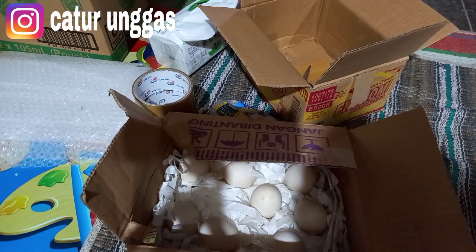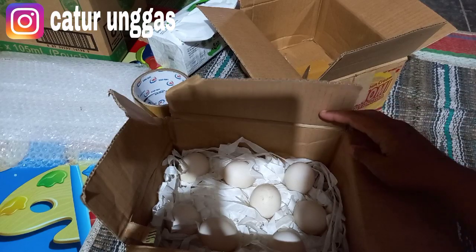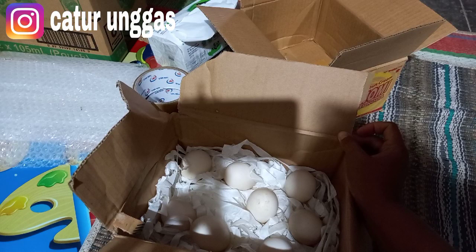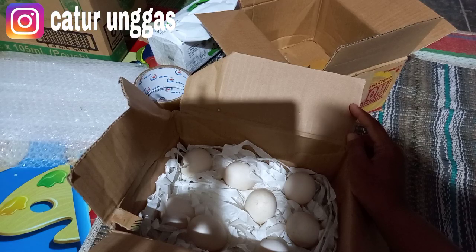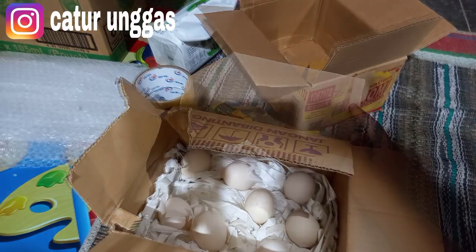Langsung saja kita lihat untuk alat yang dipersiapkan apa saja. Untuk telurnya ini ada 8 butir, jenisnya telur fertil entok jumbo. Langsung saja kita sebutkan apa saja yang dibutuhkan untuk packing atau bahan-bahan untuk memaking telur fertil yang akan dikirim ke Lampung, atau ke luar Jawa. Jangan di skip, ikuti terus di caturunggas channel.